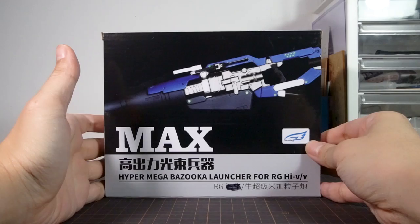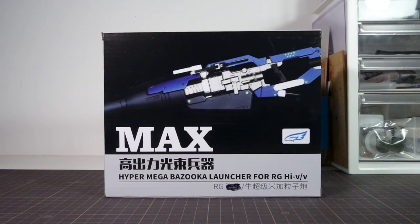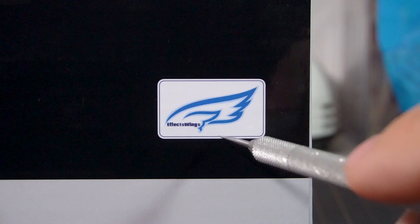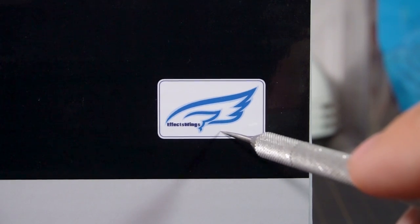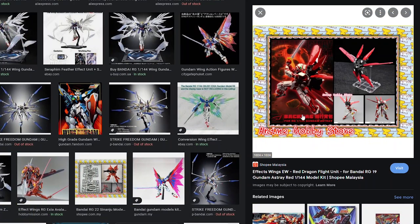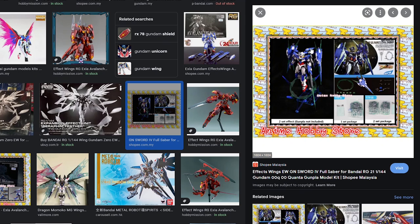Welcome to Happy Clubhouse, with a review of the Hyper Mega Bazooka Launcher for the real-grade Hi-Nu Gundam. This one is made by a third-party company called Effect Wings, which many model fans may have seen before, having made a number of add-on kits for real-grade kits like the parts to make an Avalanche Exia and Astraea, the Flight Pack for the Astrae Red Frame, and also the GN Sword IV Full Saber parts for the Quanta.